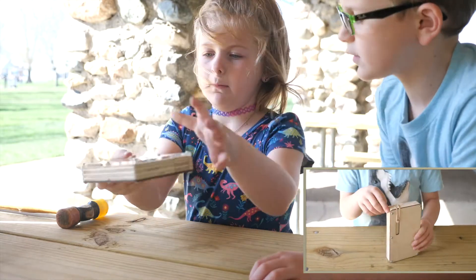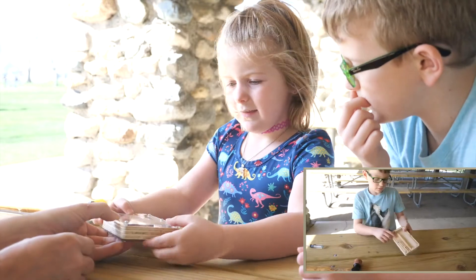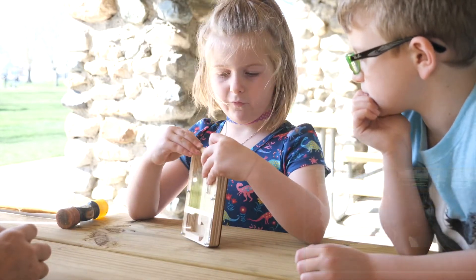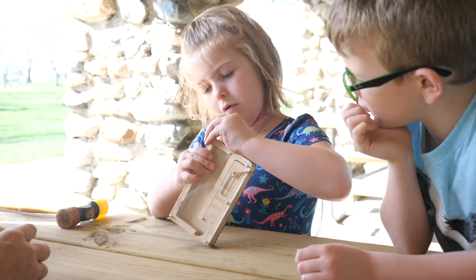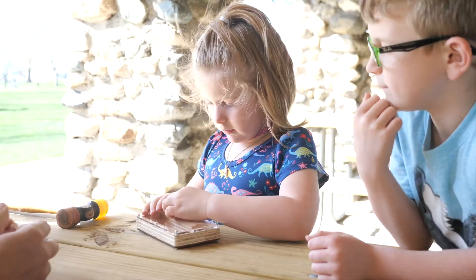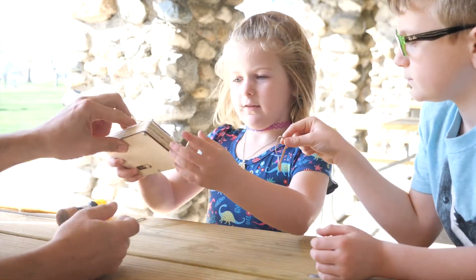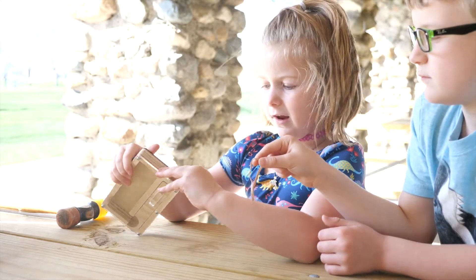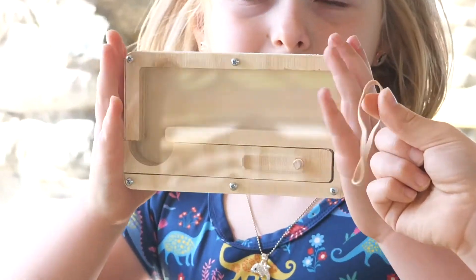Show us — hold it up and show us what you've made! I made a gumball sheet, or you can put any candies that you want — gumballs or candies. So how do you get your candy out? Actually, this is also how you put it in. Move the rubber band out of the way like this, that opens up and you can just fill your candy in there. To get your candy out, you just slide it — hold it up so they can see — you just slide that in and out and that's how you get your candy. This is a traveling candy dispenser. Wonderful job!